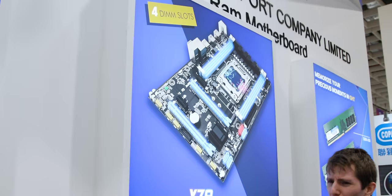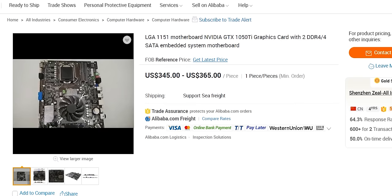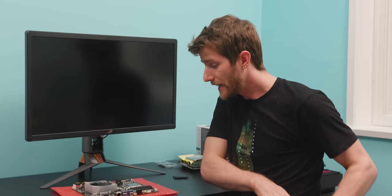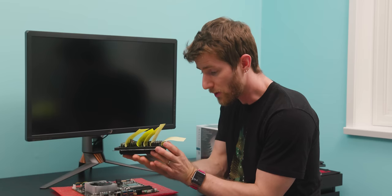If you've ever hung around on a trade floor like Computex, it's just full of motherboard manufacturers you've never heard of, with walls covered in designs you could never imagine any purpose for. What likely happened — the reason that this ZealAll ZA-SK1050 embedded motherboard exists — is probably because some customer at some point requested this design, and they figured they made it already, so they might as well list it on Alibaba and sell more units.